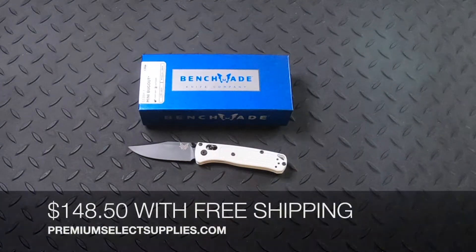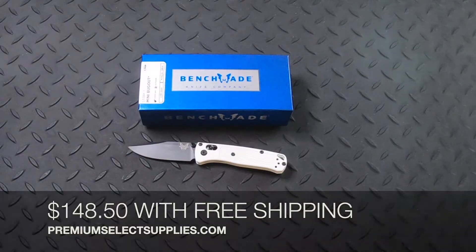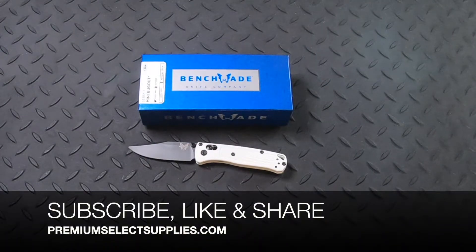This costs $148.50 and that includes free shipping. Please make sure to subscribe to see the new releases we have coming out throughout the year — specials, discount codes, and new releases of everyday carry gear in general.